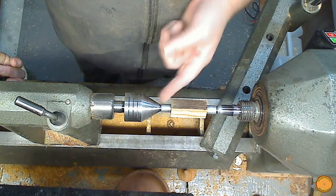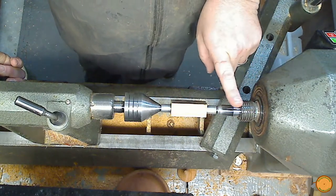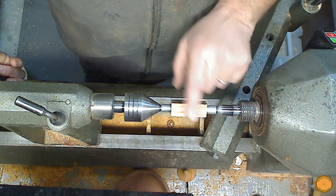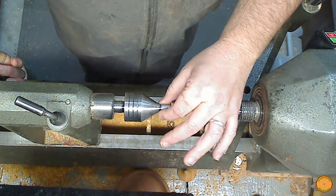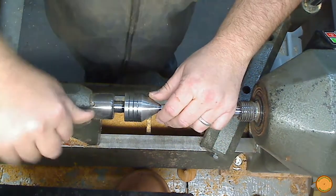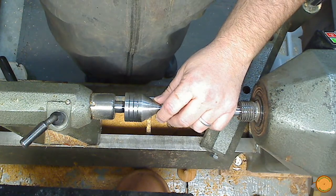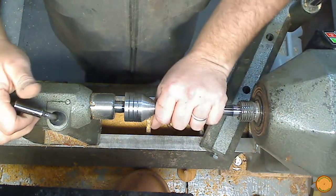I put the bushings into the blank, brought it up, held it in place on the dead center, brought the tailstock up, got the live center in place, and locked down the tailstock. Now I'll apply a little more pressure just to make sure it is held in place.